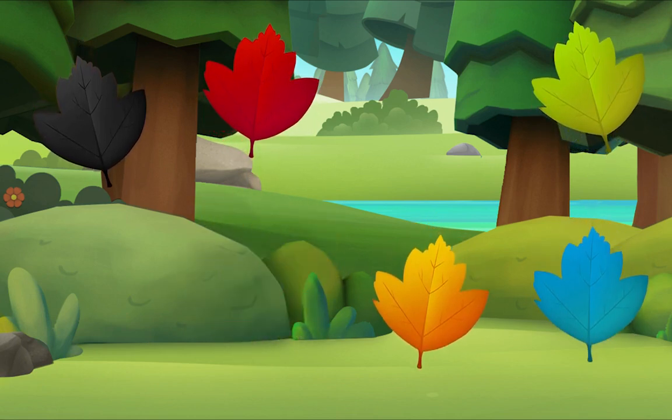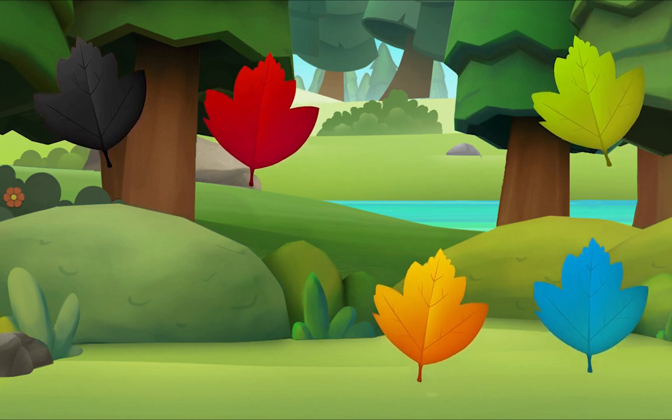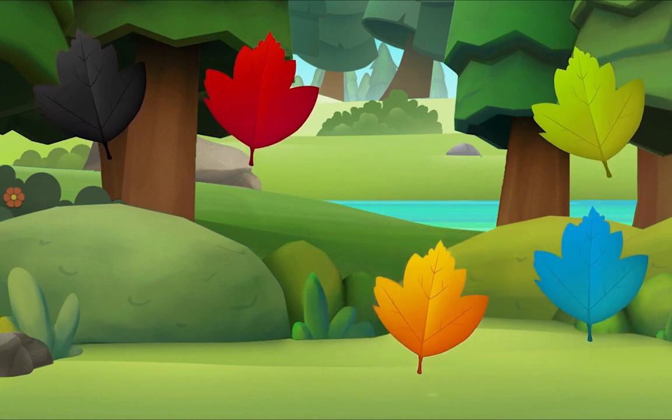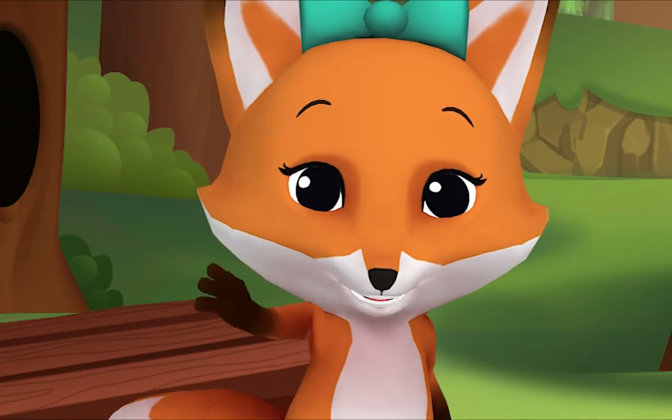Let's look for one more — do you see it? There it is! We did it, yay! See you!